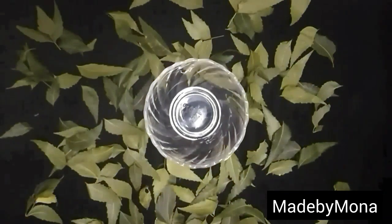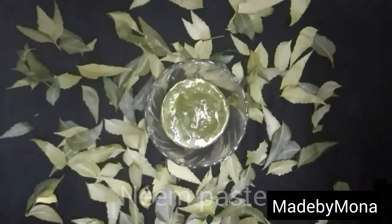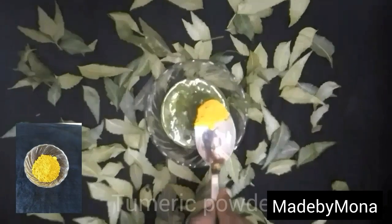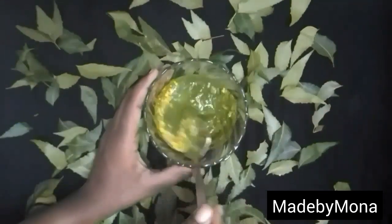For this face mask you will need some neem paste — I blended one handful of neem leaves with some water, but you can also use ready-made neem powder — and half a tablespoon of turmeric powder. Now mix this well and make sure no lumps are formed from the turmeric powder.